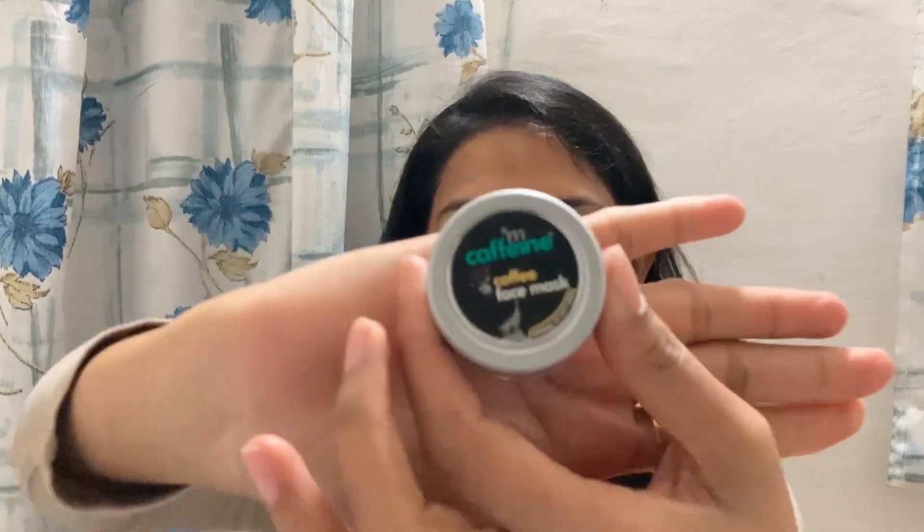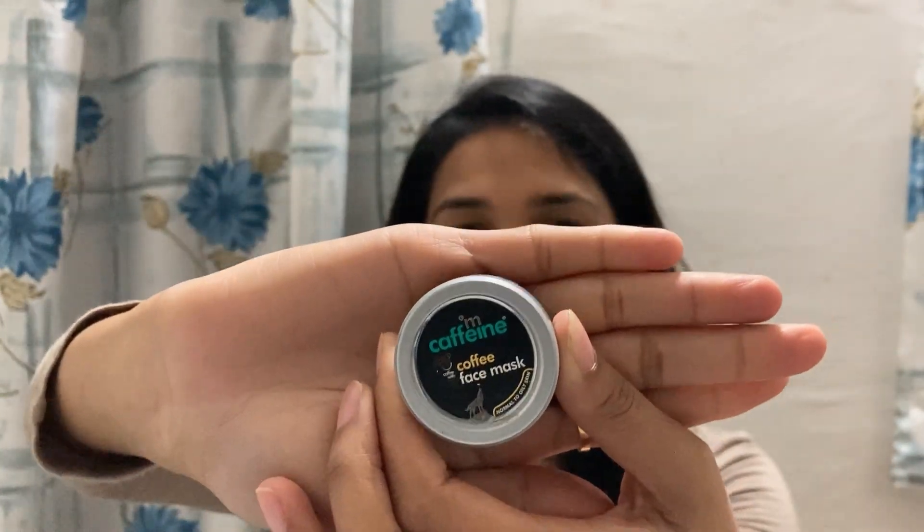In today's video I wanted to talk with you guys about this — this is MCaffeine Naked and Raw Coffee Face Mask. It is basically a face pack and like all other MCaffeine products it is vegan and cruelty-free and does not contain SLS and paraben as well.